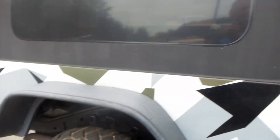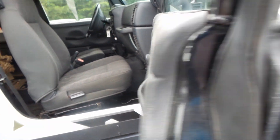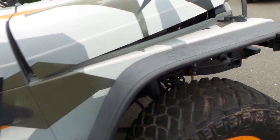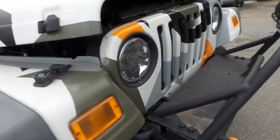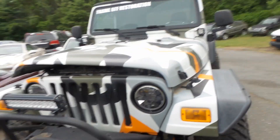Guys, you might want to do this if you plan to keep the Jeep for a while — take it off the frame, blast the frame, start all over, Rhino line everything. See, this is Rhino line. We're going to get it out of the gate for you. LEDs here — have a good night, bye bye.